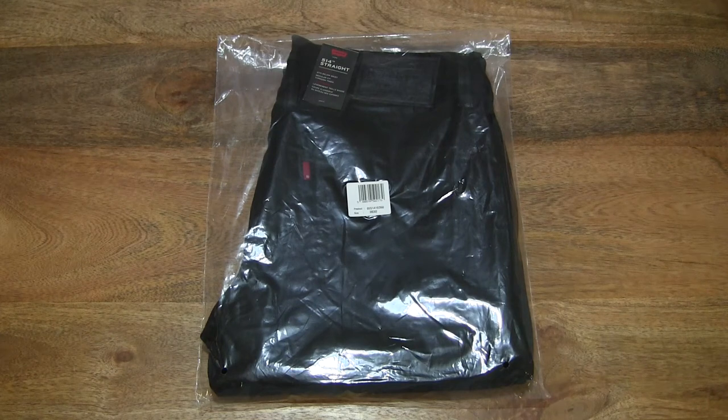Hello everybody! Today we're going to unpack and take a close-up look and try on the Levi's 514 straight jeans.